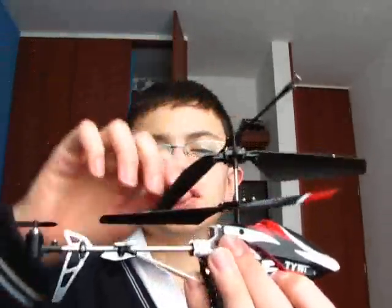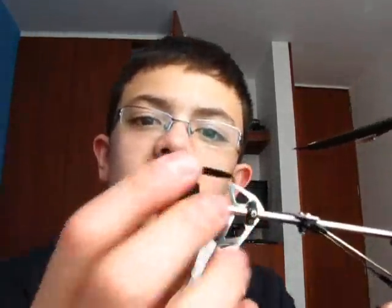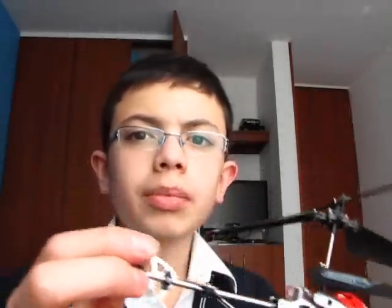How do I identify these? 3-channel helicopters are always coaxial, which means they have two blades on top of another — always. And they have a tiny little tail rotor. Only these helicopters are 3-channel.